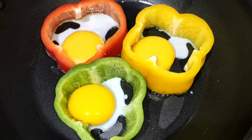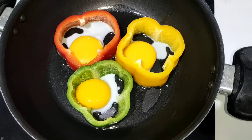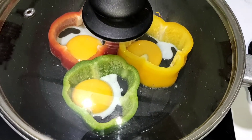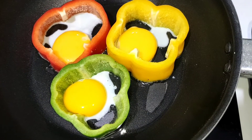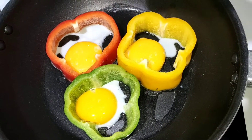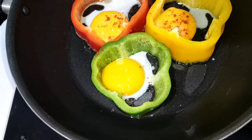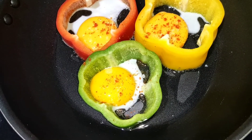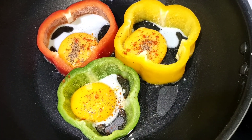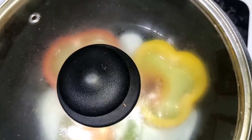Now we will add some eggs to the pan. We will sprinkle salt and spices to taste, then put it all together. The egg and capsicum together will take some time to cook, so we will let it cook, and this is the recipe.